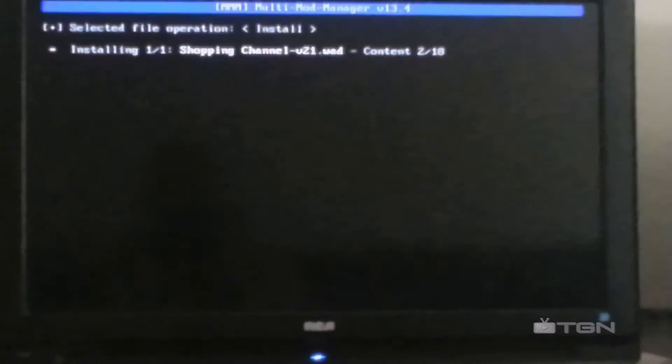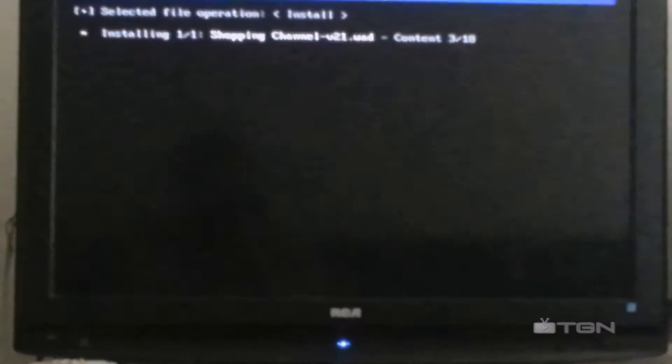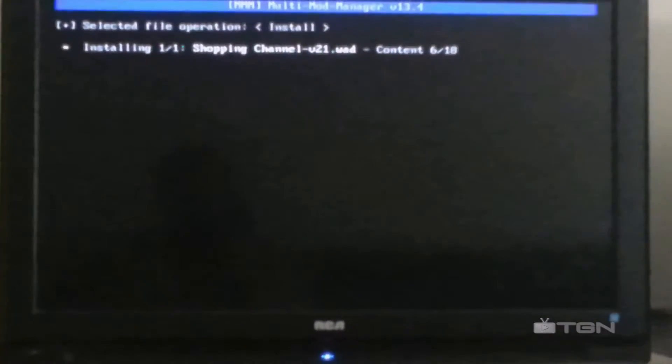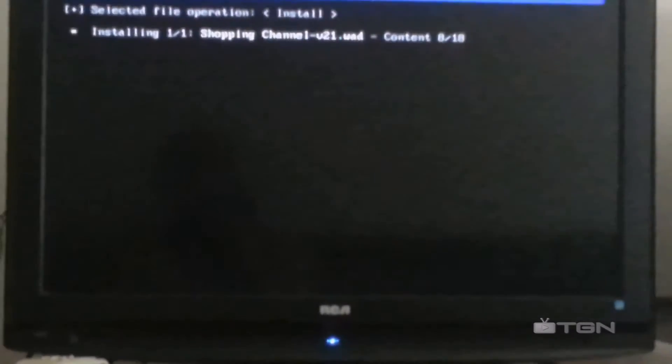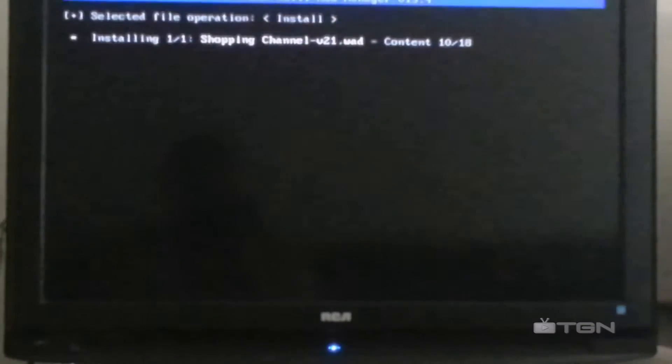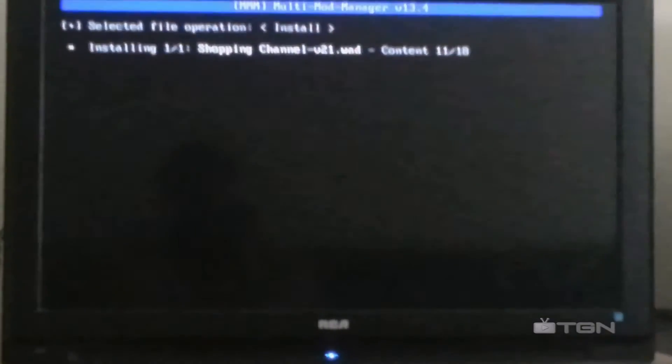Now let it install. The reason why I'm doing this is because I want to show y'all you can download Hulu Plus without having to update your system.